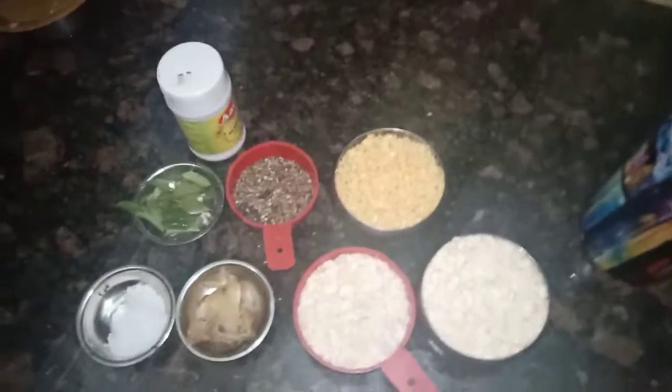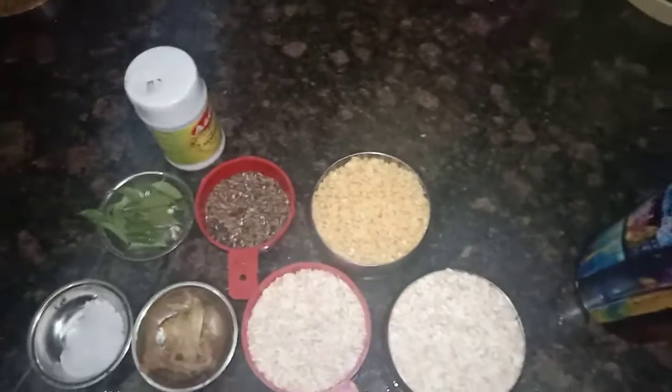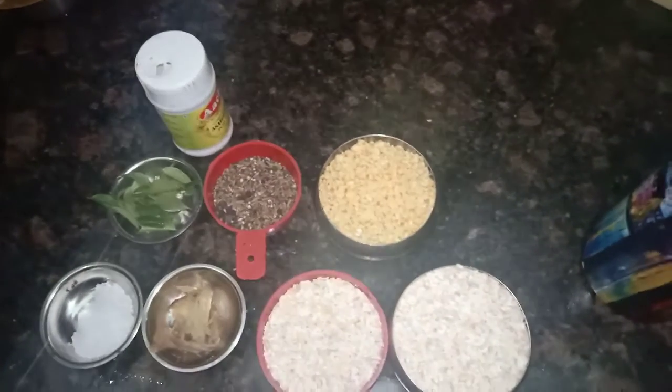Hello viewers, we will talk about a diet recipe. I am going to add oats — 1 cup of oats. This is a small cup, this is a small bowl.